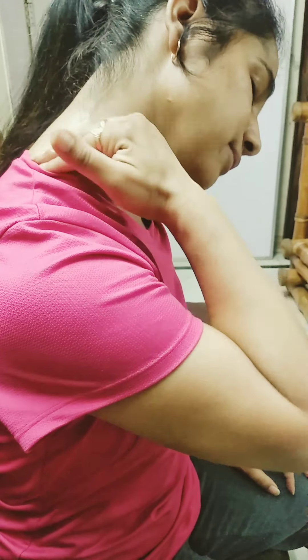After that, you have to use your four fingers and massage that area from up to down.